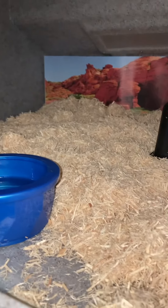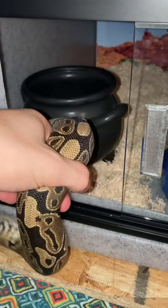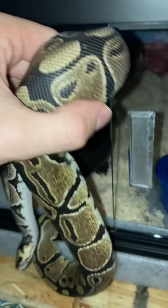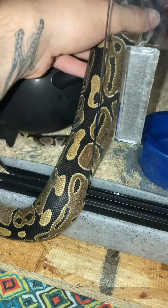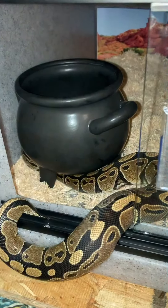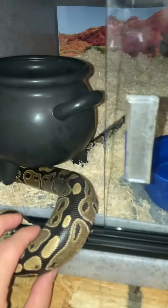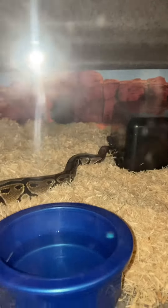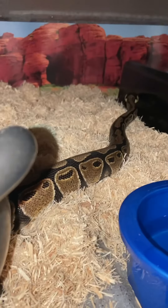I'm going to go ahead and get Fern in here and we'll see how she likes it. There you go, Missy. She's like, whoa, what is this giant thing? It's okay, Fern — it's your new house. There she goes, little ball python snooping along. Look at that cutie pie.